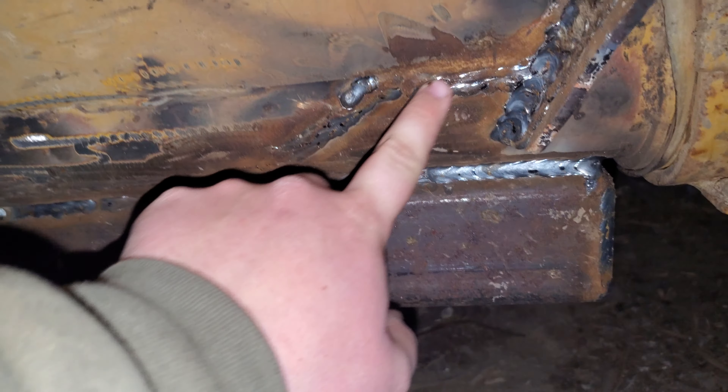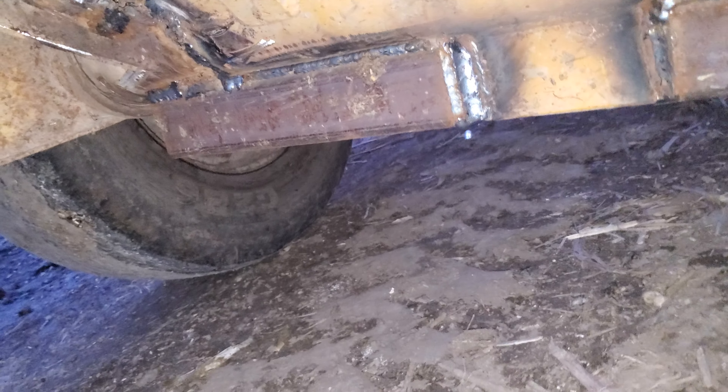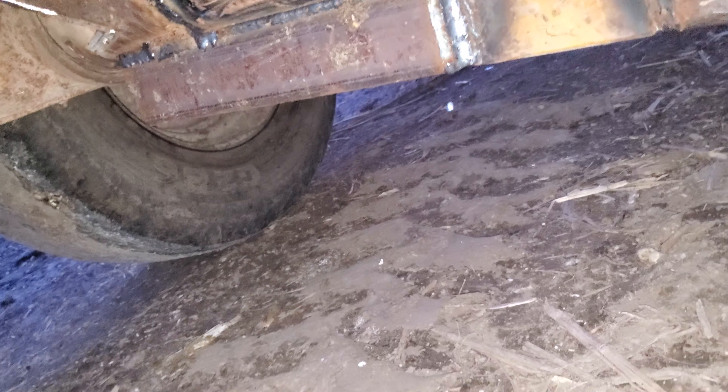We got this Kunite spreader fixed up — one of the breakdowns right under here. This right here was broke off, you probably saw the pictures, and we got her welded. We beefed up this side a bunch — this whole box piece underneath wasn't even there. And while we were at it, we had that side beefed up too because it was gonna break sooner or later.